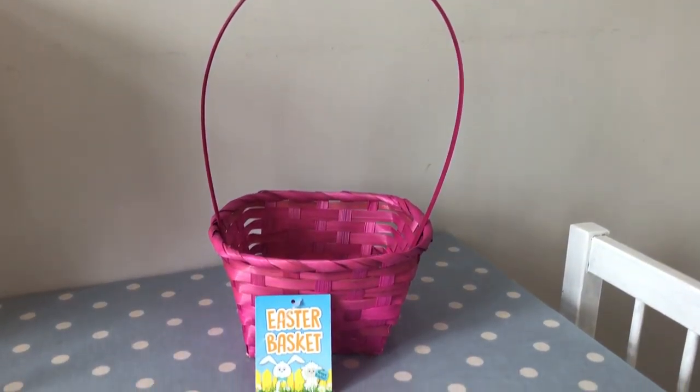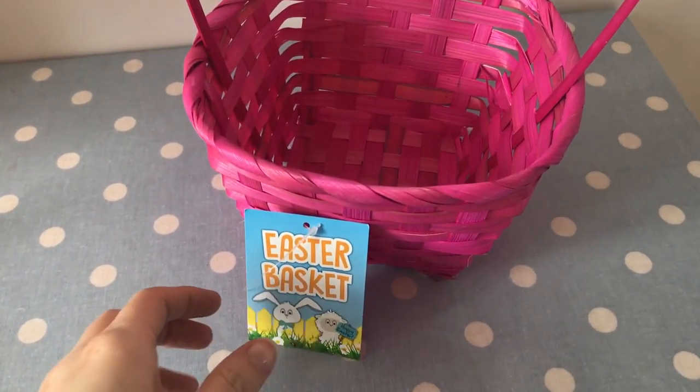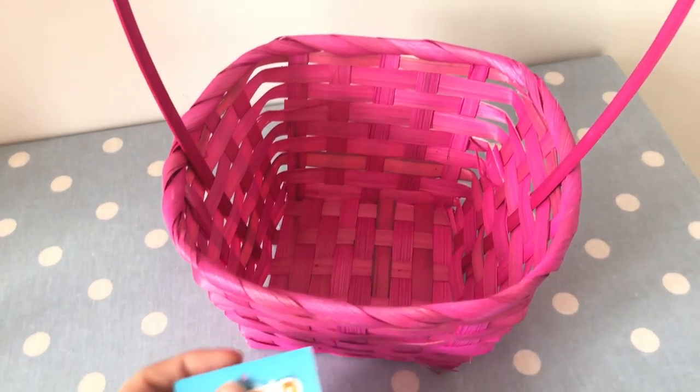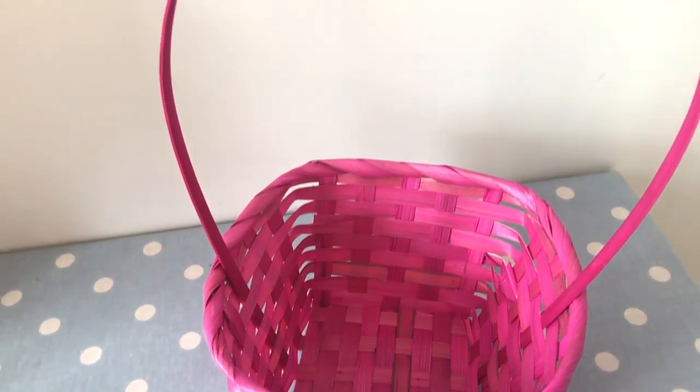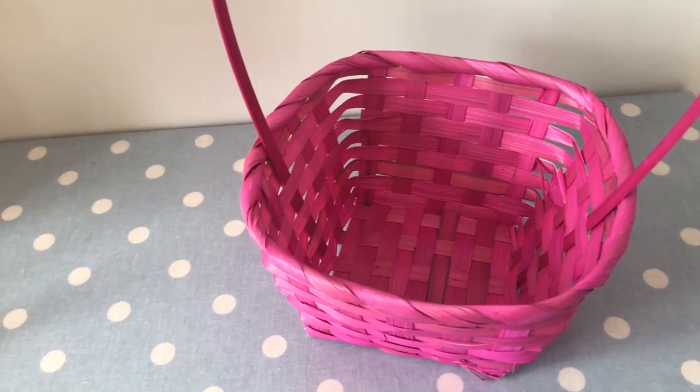The first thing I started off with is this basket. It's actually an Easter basket that they're selling in Poundland at the moment and they have them in different colours — purple, yellow, green, and this pink one. Obviously they're a pound, so I picked up this one to create our Mother's Day basket.